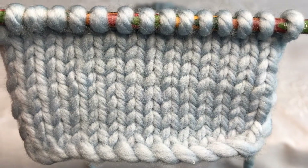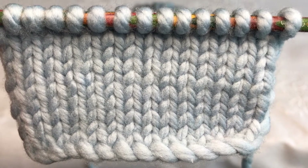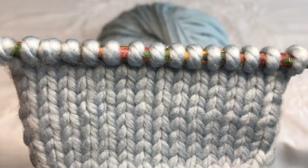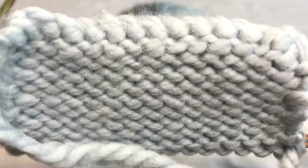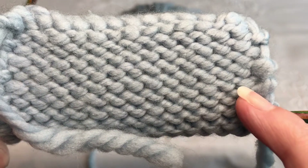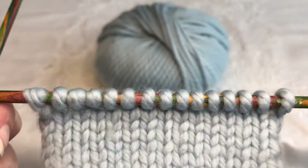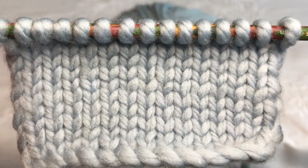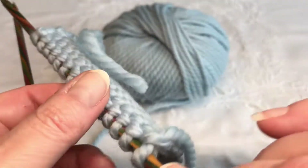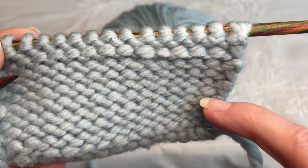Stocking stitch is a very beautiful and easy stitch to do. The front is the knit stitch, which is quite flat, and if we turn our work over we can see on the back is our purl stitch. That's our wrong side for this piece of work. You need one row of plain and then when you turn over your work it's one row of purl.